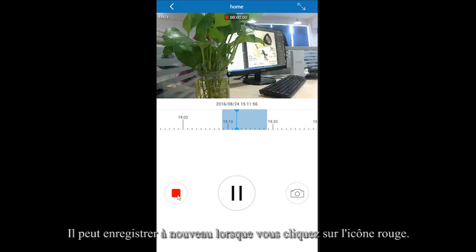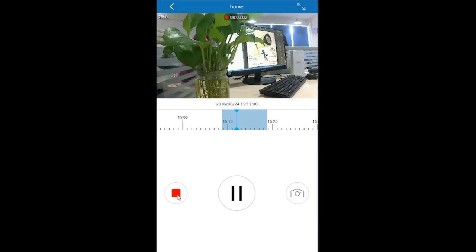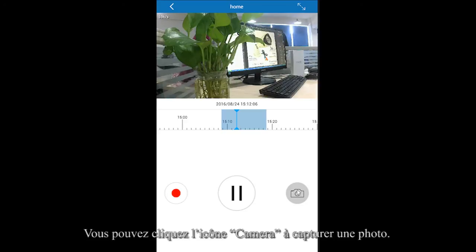You can record again by clicking the red icon, and you can also click the camera icon to snapshot an image during playback.